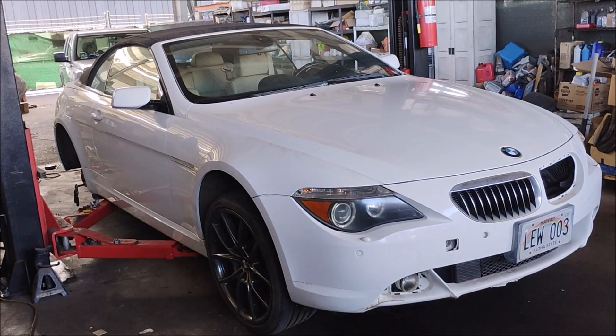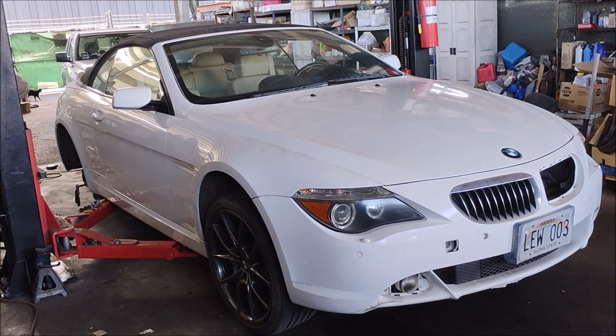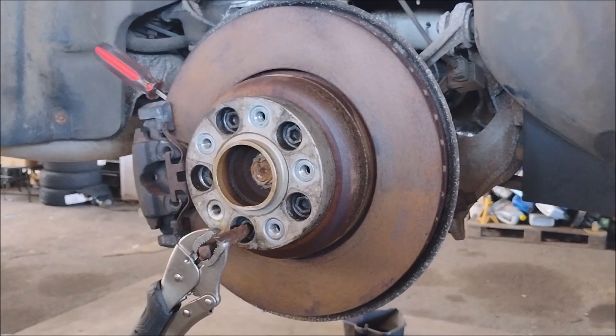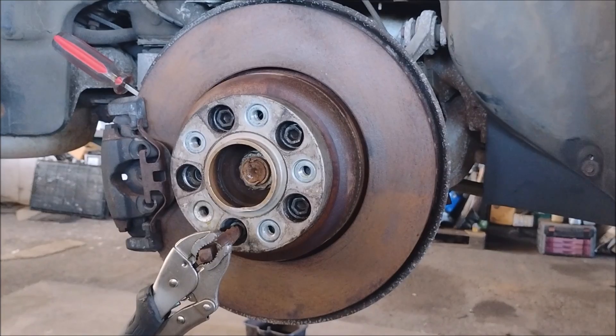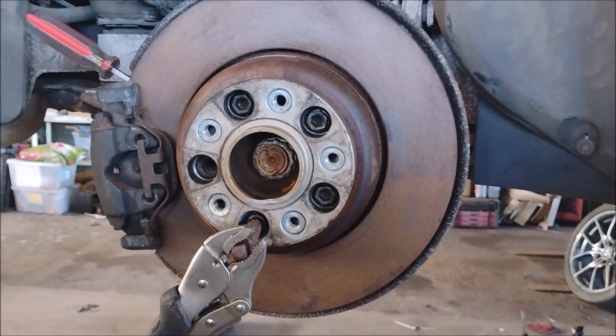This is a 2007 BMW 650i. We're doing a restoration on this car. This car sat abandoned for five years, so a lot of corrosion happened. And these rotors for the brakes became completely corroded. We just want to replace them.